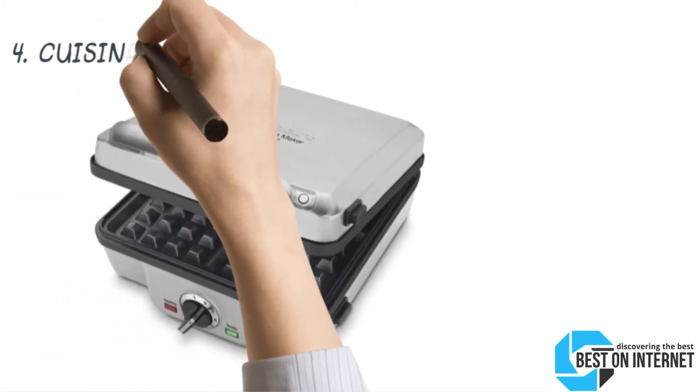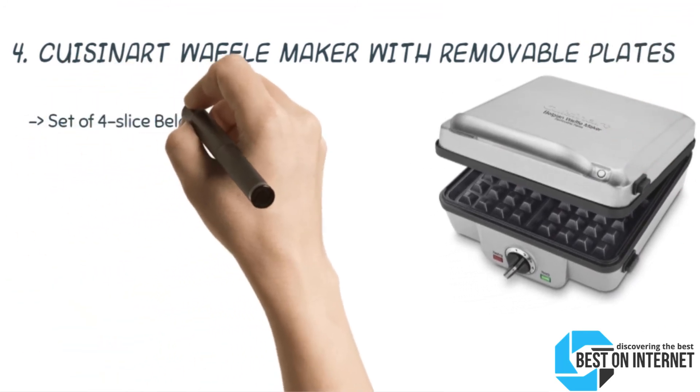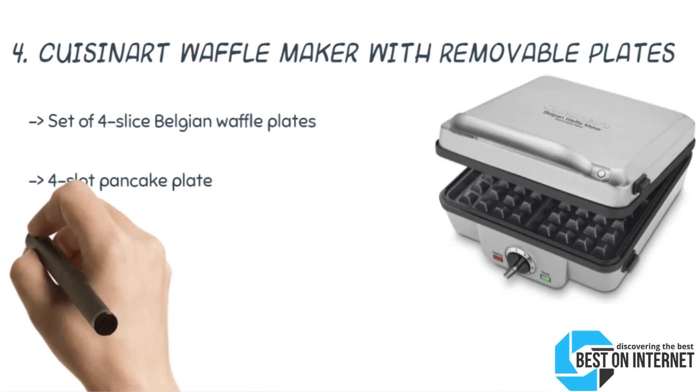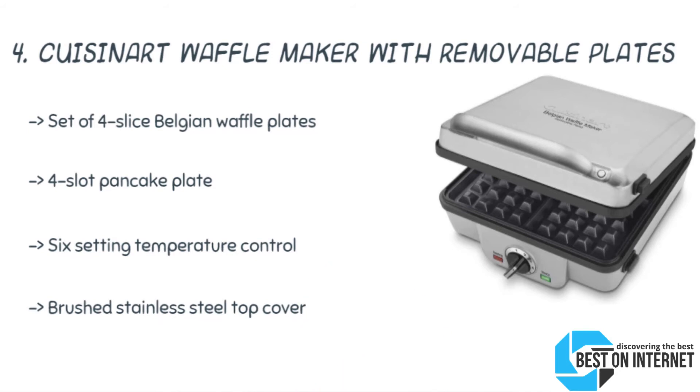When the waffles get cooked, the grids are locked securely. The 4th product is the Cuisinart Waffle Maker with removable plates. Cuisinart is a waffle iron with removable plates. It whips up thick and fluffy waffles and makes perfect pancakes. It has a top cover made of brushed stainless steel, upright storage, and tongs.